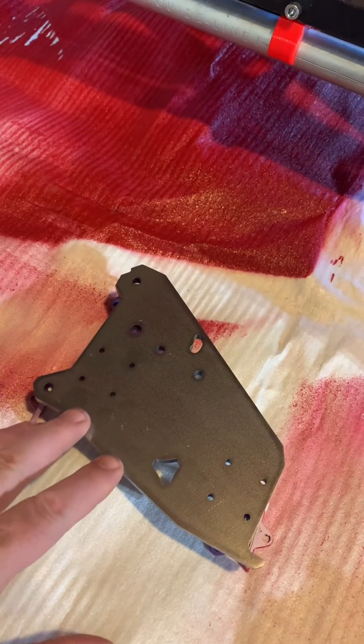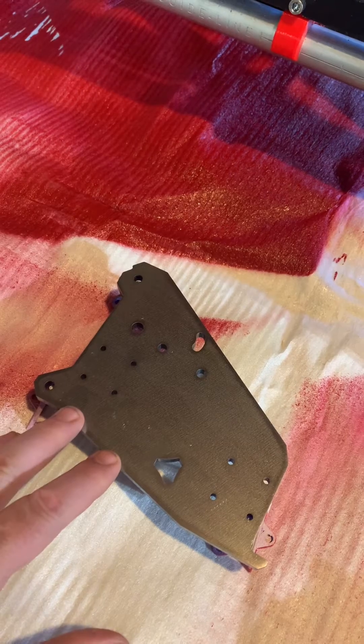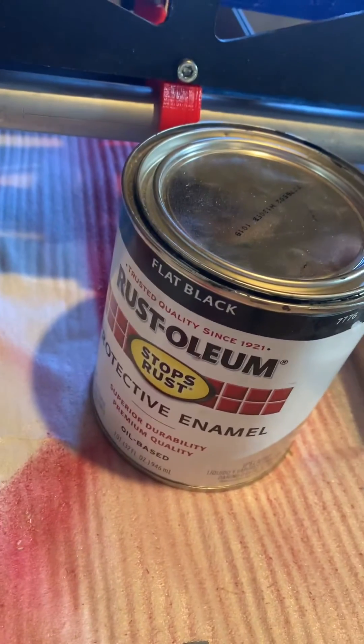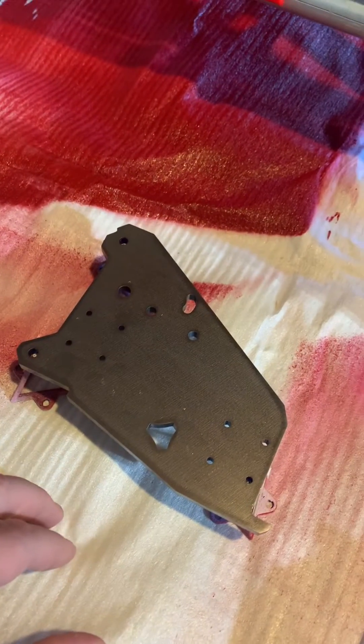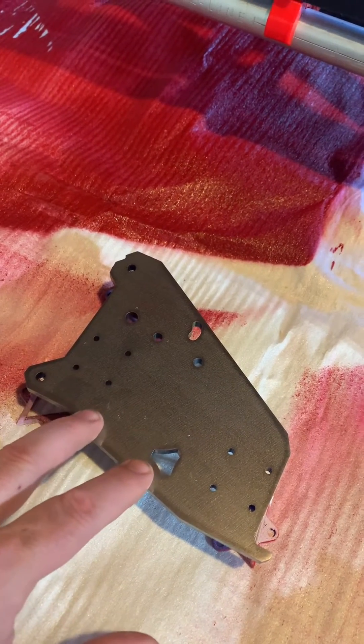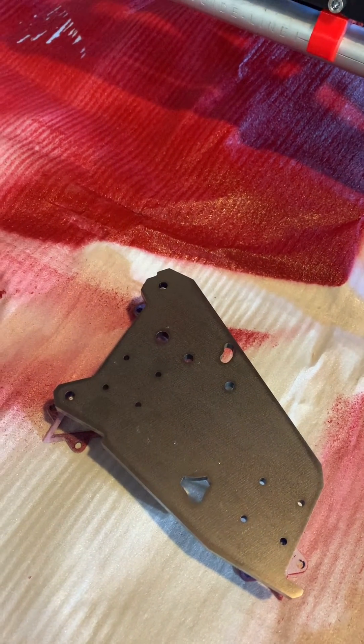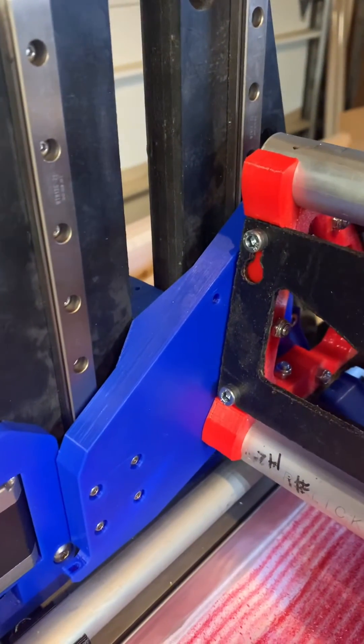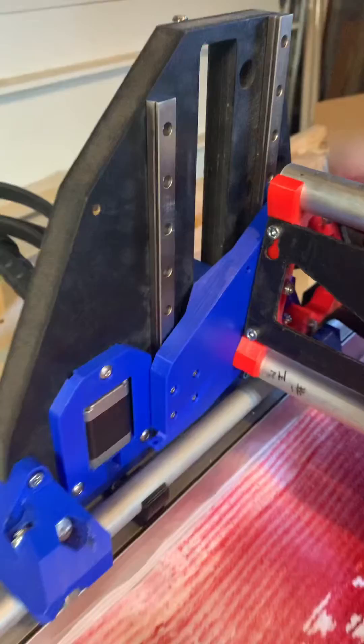Since the steel is the best, and my router Lowrider 3 is where I need the best, I'm going to first paint the steel ones just to make sure they don't rust. Then I'll put these on my router-based Lowrider 3, and I'll take the aluminum XZ plates from that one and put them here, replacing the 3D printed plastic ones. More soon.